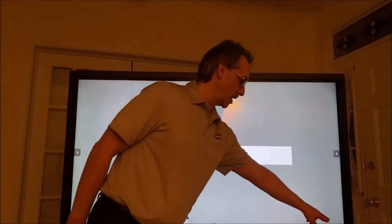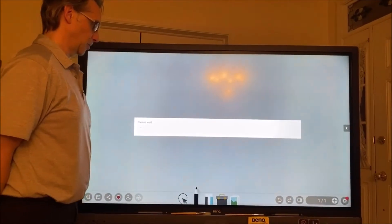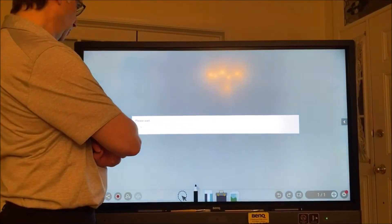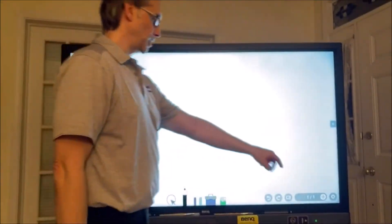That red dot was there — that's how you know it needs to be updated. There's a color change in there as it updates. Now the EasyWrite is updated, so that red dot is done.